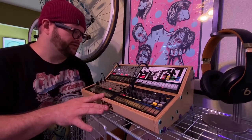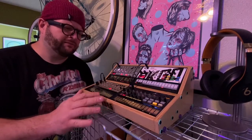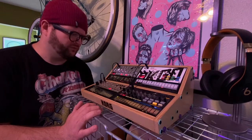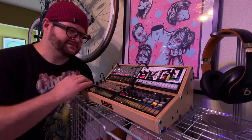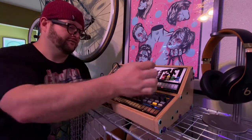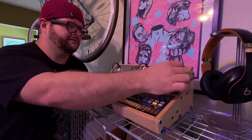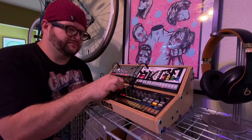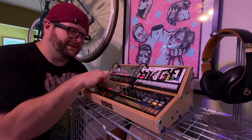All in all, I'm pretty happy with the unit. I think it does exactly what I wanted it to do and it makes using these units a lot, lot easier. So there we go — we can sit there and make some music. Thanks for checking it out.